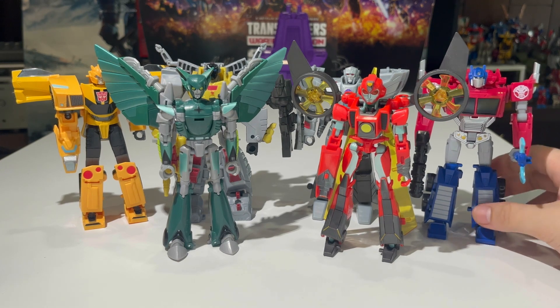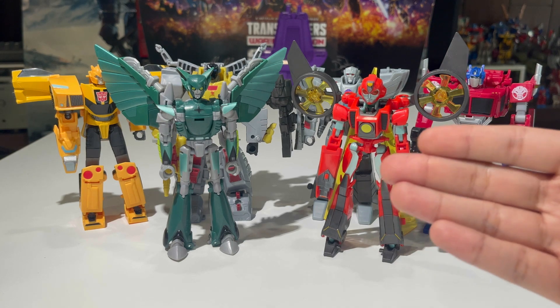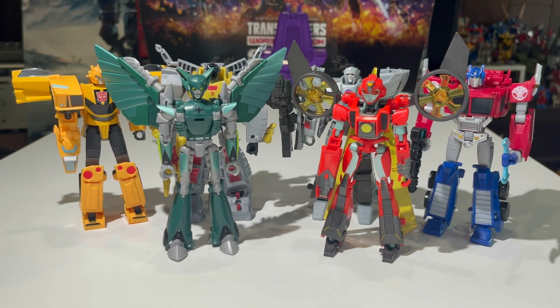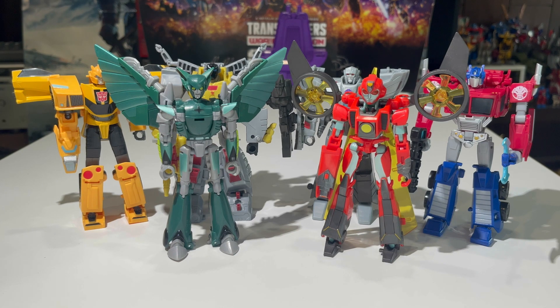Here we have Earthspark Prime compared with the other Earthspark Deluxes in robot mode — Bumblebee, Nightshade, Grimlock, Megatron, and Twitch. Scale is unfortunately not really a thing in Earthspark as far as the toy line goes: Twitch is way too big for her character, and both Prime and Megatron should be bigger than Bumblebee, while Grimlock should be way bigger. Still, they all look really good together, and I'm so glad I finally got Earthspark Prime.